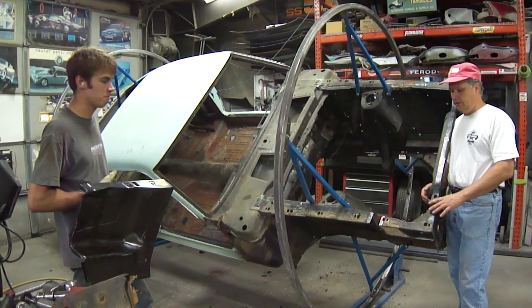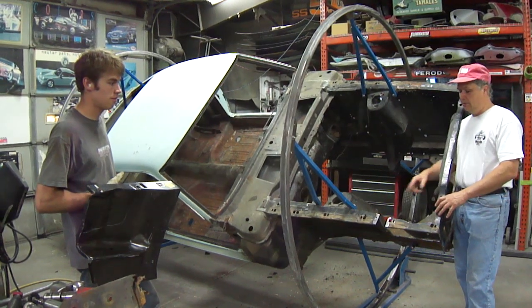That can only be done if you've got the talent, skill, and the desire and determination to do the proper metal work.